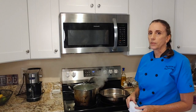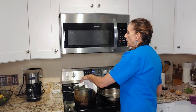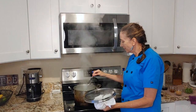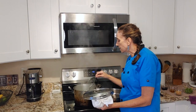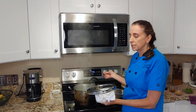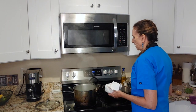The broccoli has been cooking for a couple of minutes, but I want to check on the tenderness — it will cook pretty quickly this way. So I just use a fork, trying without burning myself, and I stick it into the broccoli to see if it's tender and if the fork actually goes into it. And it does. I don't want it to be completely soft — I want it to stay nice and kind of bright green like it is right here.